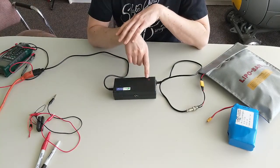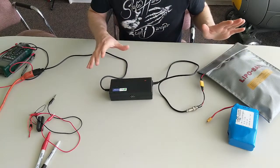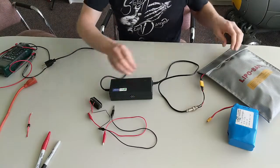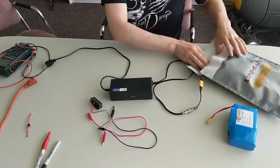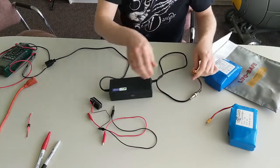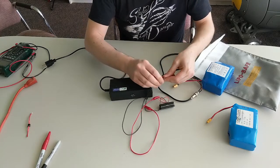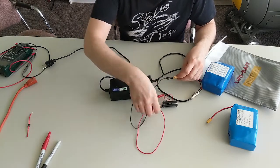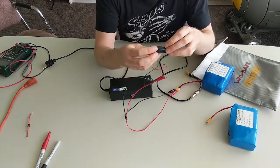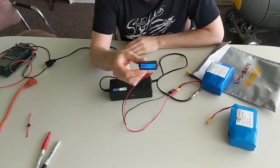It's been about 20 minutes. The charger is still running, we've still got the red light, and nothing's currently on fire — so that's nice. Let's unplug it and use the battery meter to check the state of charge. The battery is slightly warm, which happens when you charge them, but not warm enough to be worrying. Connecting the negative side and then the positive side...